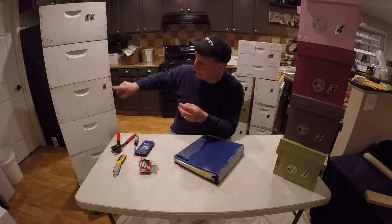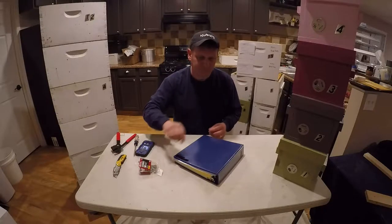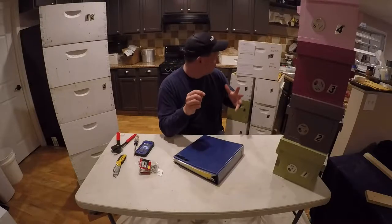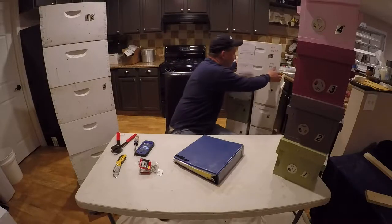These are my dead-outs that I have this year — Hive 4 and Hive 12. Nukes over here: A, B, C, D, E, F. It just helps me keep track. I have tabs in my notebook for each one. I'll talk in another video about how I keep notes and keep track of the hives.